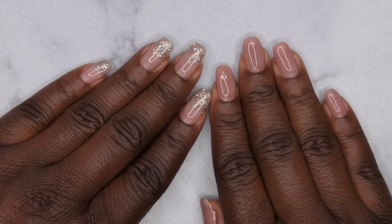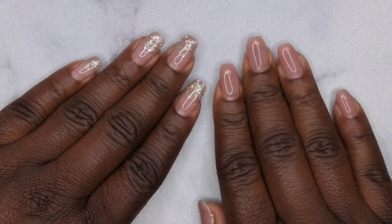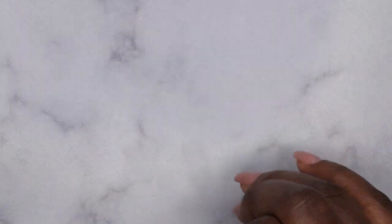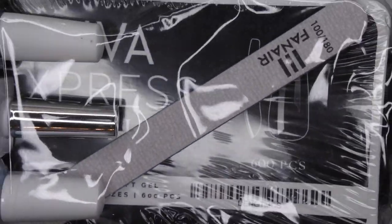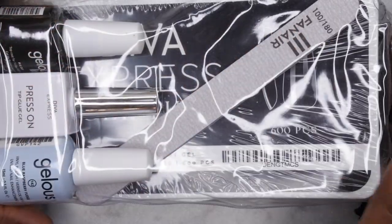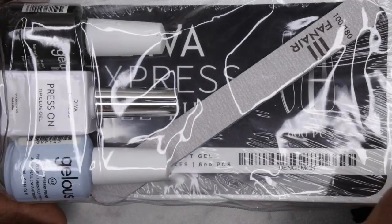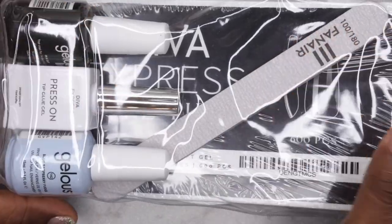Hello happy people, I'm back with another video and today I have a review of a new gel x kit on the market. This is from a Canadian company called Fanair Cosmetics and this is what their gel x kit looks like. They actually reached out to me and asked me if I wanted to review their products and I said yes. They are a small business, up and coming, and new to the market, so I'm really excited to showcase some of their products.